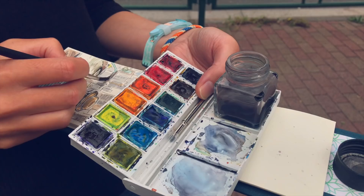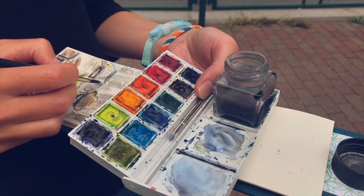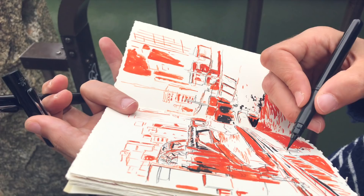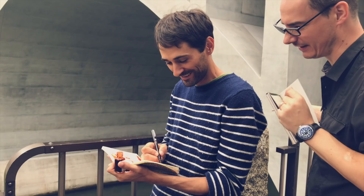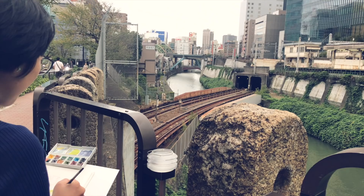For the next sketch we went closer to Ochanomizu station because we wanted to see the bridges with the criss-crossing train lines and do a sketch there as well. I enjoyed the whole day a lot — it was interesting to see everyone doing sketches in the same place but each doing them in a different way, with a different technique and focusing on something completely different.